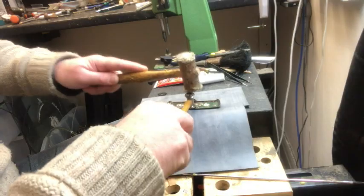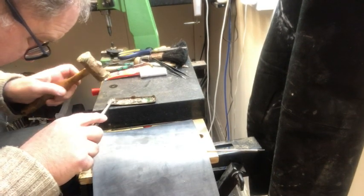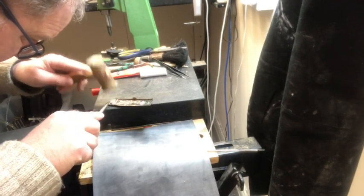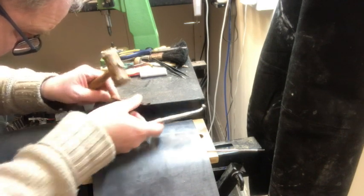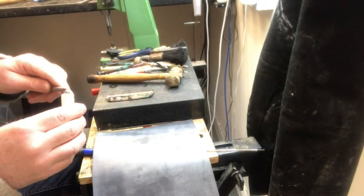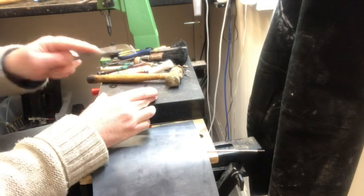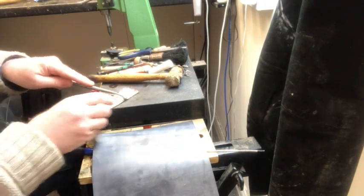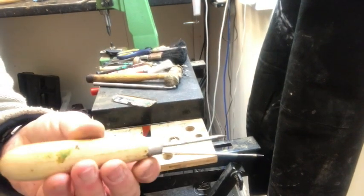The next tool I use I made myself — it's a ball bearing silver-soldered onto a rod. This gets the bite marks out, the very small dings. They're very difficult to roll out with a big tool, so I use this small ball bearing right into the specific dents. I can also rub it along the length of the cover plate to smooth those dents out.